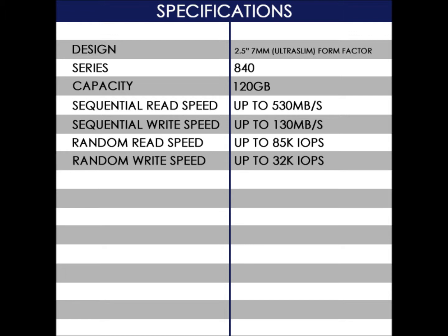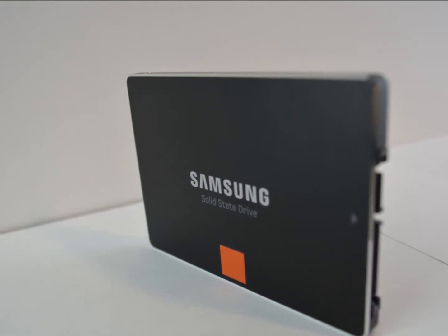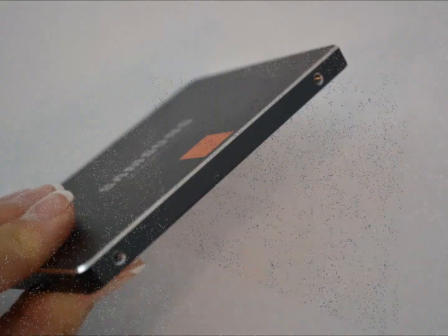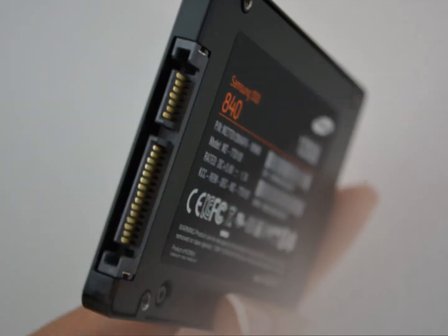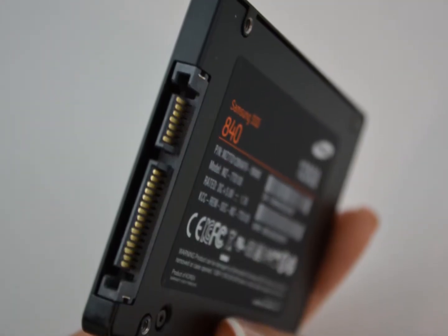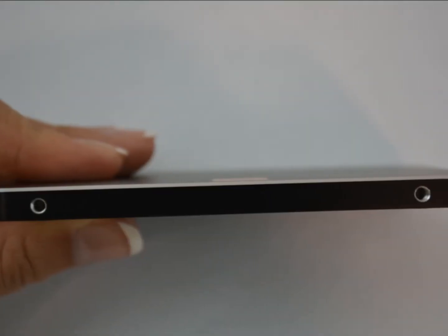The Samsung 840 series keeps much of the same styling as the 830 series. It has an all black metal casing with a sort of chrome accent on the edges. On one end of the drive you have your connections, which of course are your SATA data and power connections. Looking at the drive from the side, you can see just how thin it is.